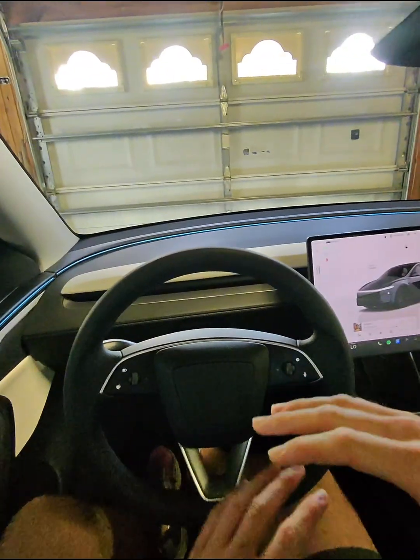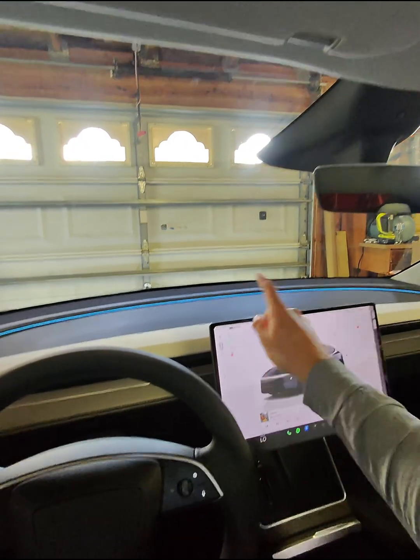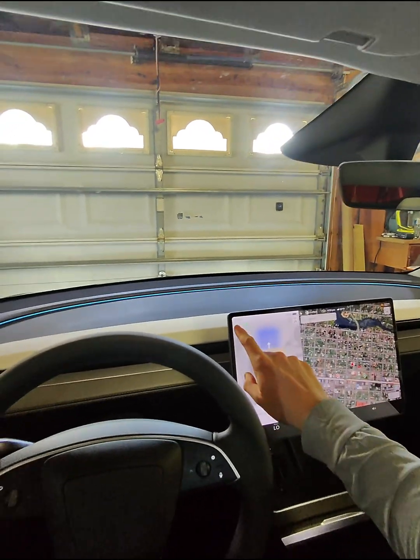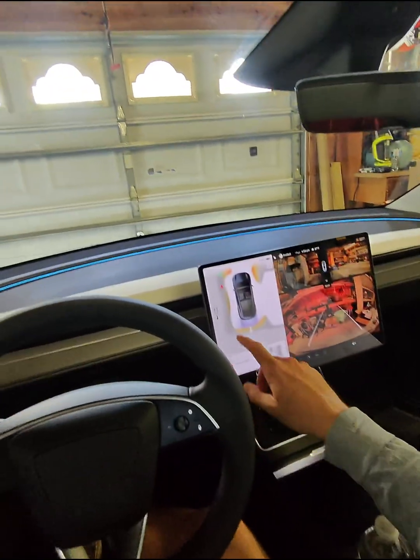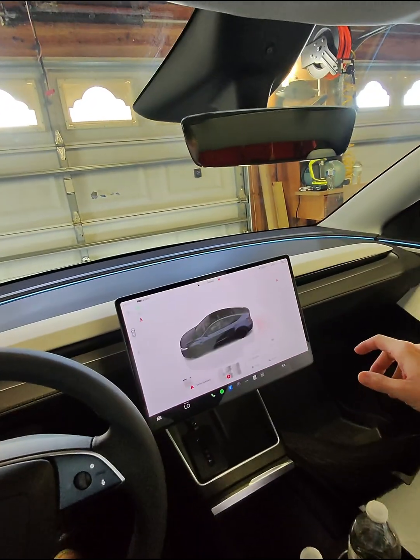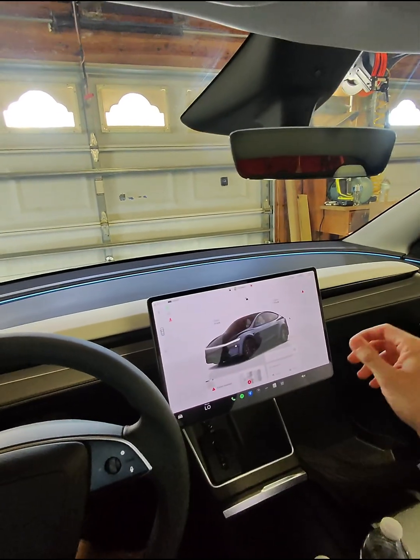There's no gear shifter in this 2026 Model Y. You have to either slide forward to go into drive, or slide to reverse to put it in reverse. And then you just have to put it into park. So that's the main things there.